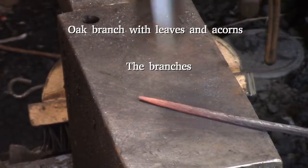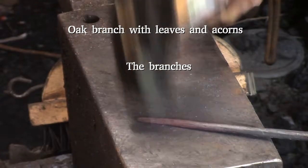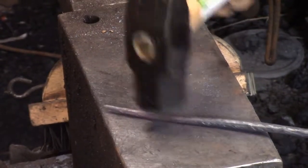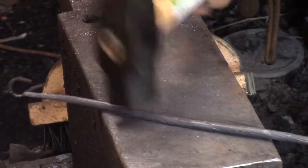Oak branch with leaves and acorns — this is the branches part. All I'm doing here is putting the light texture in them at black heat. I don't even really want the texture to be very prominent.